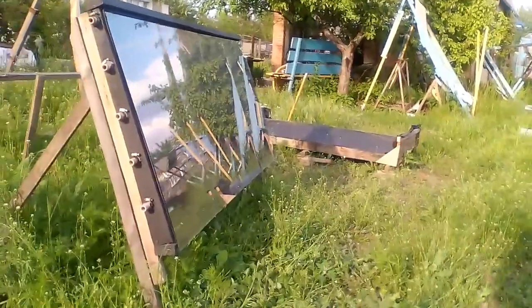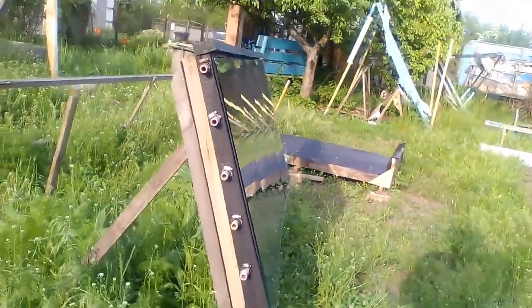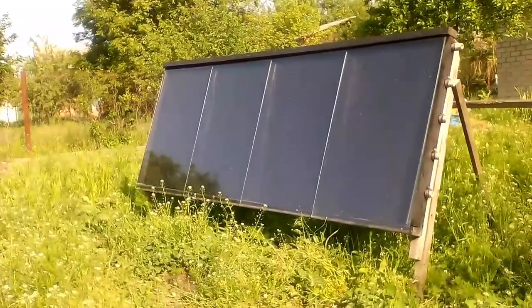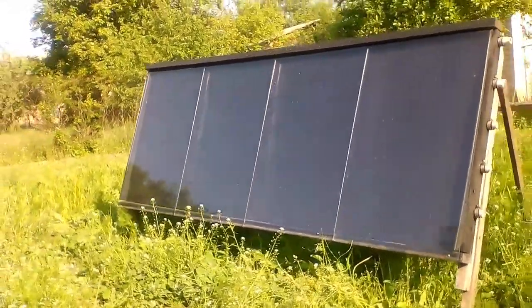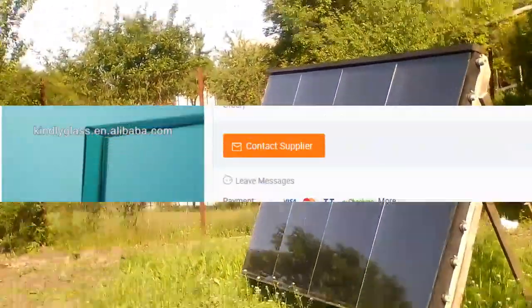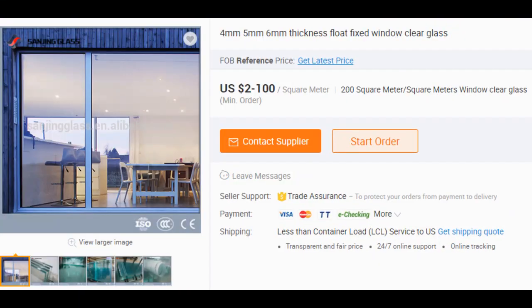The minimum version of my solar collector is covered with ordinary cheap glass sheets with a thickness of 4 mm, but maybe we should think about choosing a different glass thickness to find the best compromise between cost, weight and durability.